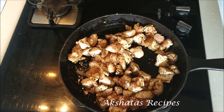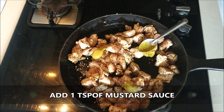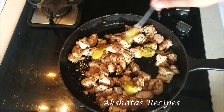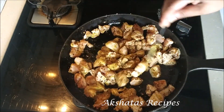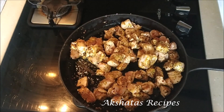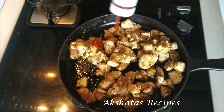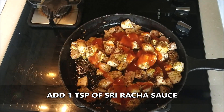First I'm going to add about one teaspoon of mustard sauce. You can adjust the quantity of all these spices and sauces according to your taste. Mix the sauce nicely into the chicken. Next I'm going to add one teaspoon of Sriracha sauce and one teaspoon of peri-peri sauce.